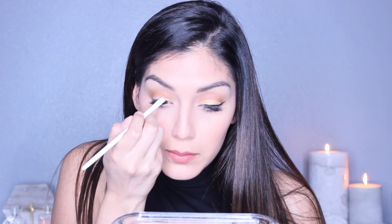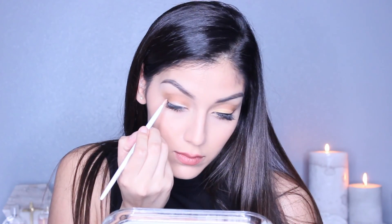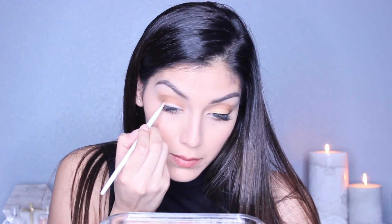For this part, you want to take any concealer you have. The trick is taking a concealer brush — since they have a little bit of a pointy tip, it really helps define that line and makes it look a lot smoother and more defined. This brush is from Wet and Wild; I just love it for looks like this.